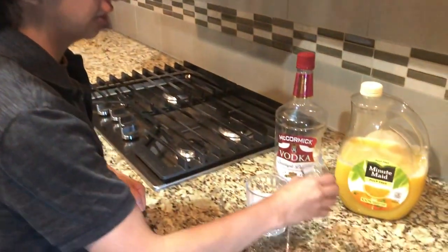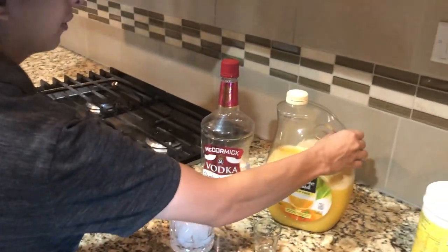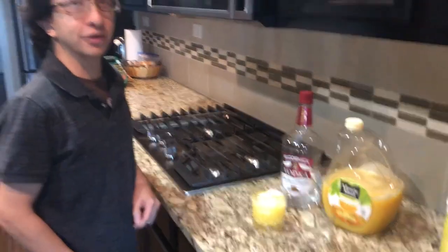Today we're making a screwdriver. Start with a glass of ice, add two ounces of vodka, and fill the rest with orange juice. And there's your screwdriver — don't forget the garnish.